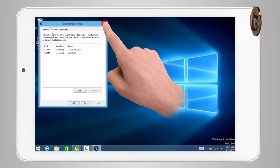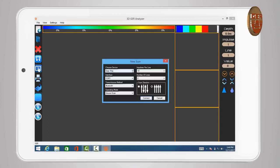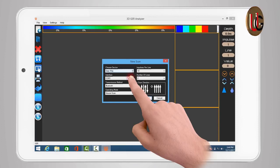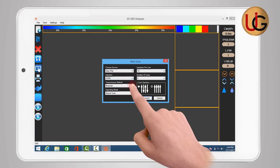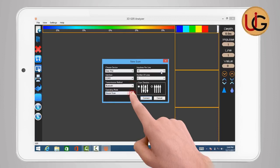Close the window and run 3DGR Analyzer. After opening the program, click on the New Scan icon. A window for adjusting the settings of imaging will appear. Select device name — EasyWay, for example. For Interface, enter the outgoing port number obtained from Bluetooth properties. For Transmission method, choose Bluetooth. For Operation mode, choose Ground Scan.